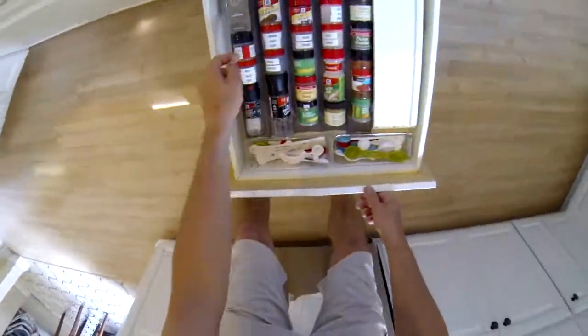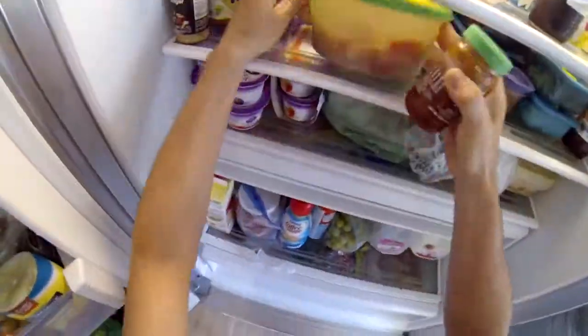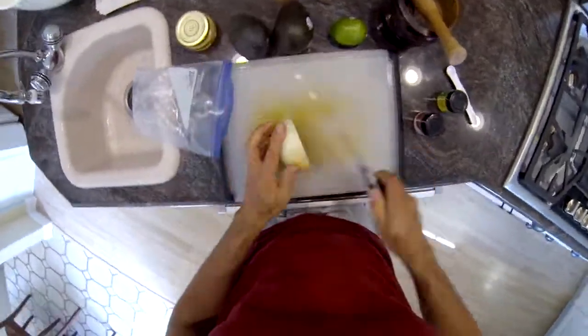Hi everybody, this is Dave Penny with my guacamole instructional video. This is nothing like brain science, brain surgery, or rocket science, but it is a basic recipe from scratch on how to make some guacamole.